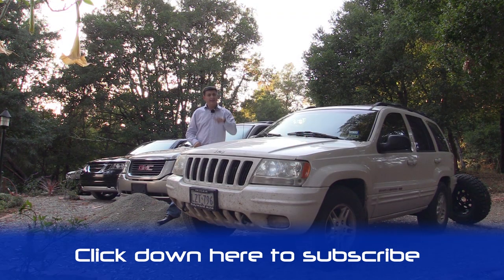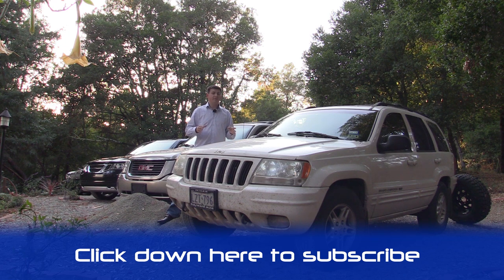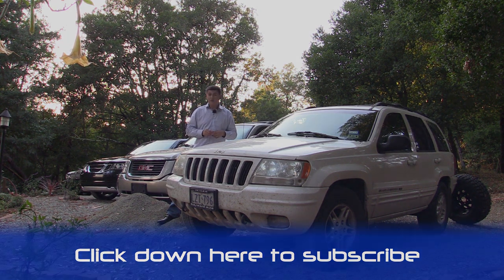If you haven't clicked the subscribe banner yet, go ahead and click it at the bottom of your screen so you can follow our antics. I really have no idea what will happen when we lop the top off the Grand Cherokee. It does have a hybrid unibody-style construction — it's not a true body-on-frame, but it's not your typical unibody either. Will it fold in half like a taco once we remove the top and try to drive it off-road? Really not sure, but if you click that subscribe banner, you can find out right along with us.